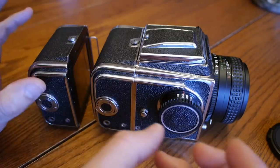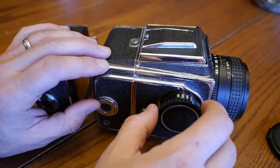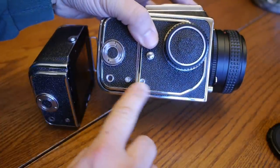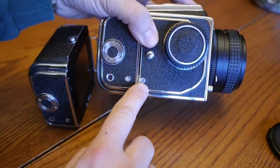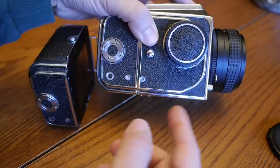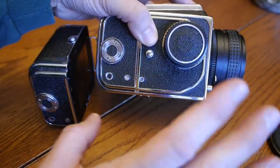Speaking of cocking the camera — I always leave the camera in the cocked mode. You can tell the camera is cocked by looking at the dots down here. There are two white dots, one on the camera body and one on the film back, meaning it's always ready to go. A white dot means the camera is cocked.